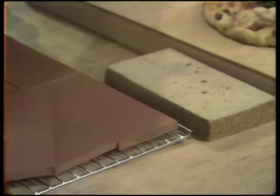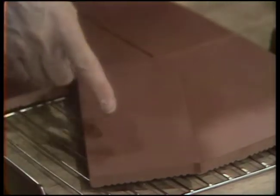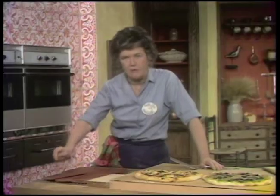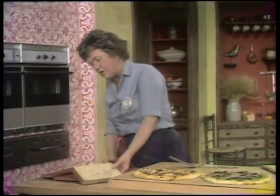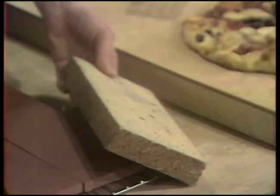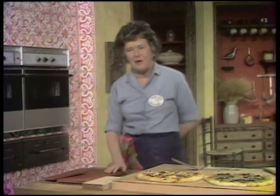Quarry tiles — spelled Q-U-A-R-R-Y — are six inches long, three inches wide, and about a quarter of an inch thick. You can buy them anywhere, very inexpensive. Just look up in the telephone book under tiles. They're usually red, hard, and high-fired, and they work beautifully. Or you can get fire bricks — half-size bricks called fire brick splits. They're a little heavy, but the important thing is that they heat up and spread the heat.